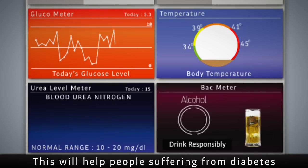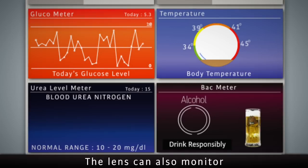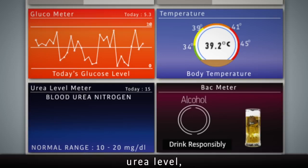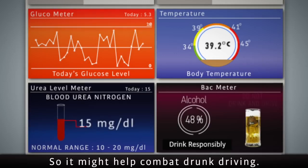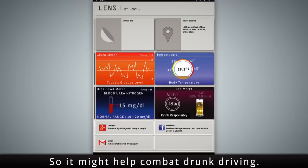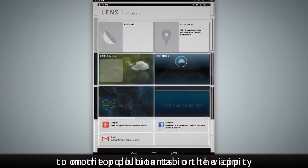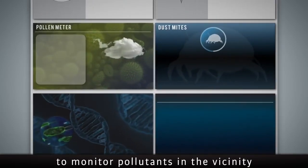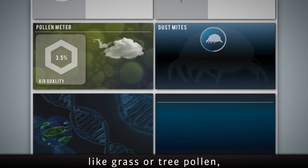The glucose monitoring feature will help people suffering from diabetes to monitor sugar levels without pricking themselves. The lens can also monitor body temperature, urea level, and blood alcohol content — so it might help combat drunk driving.